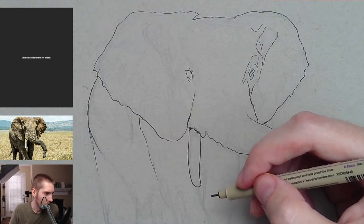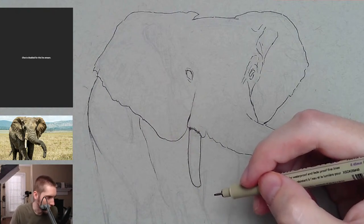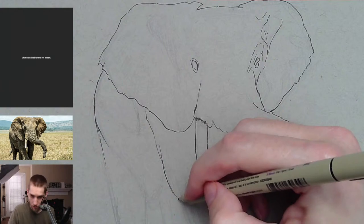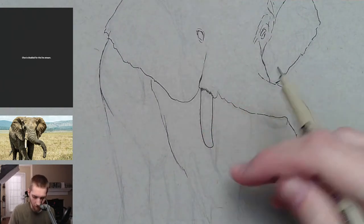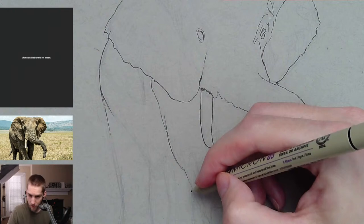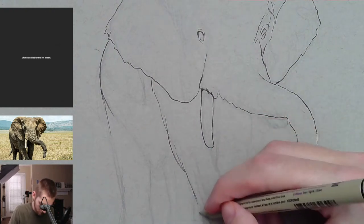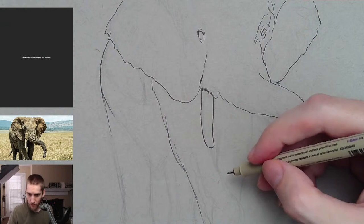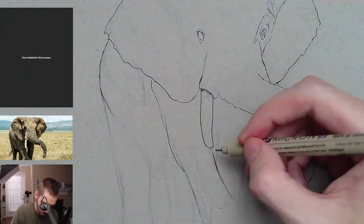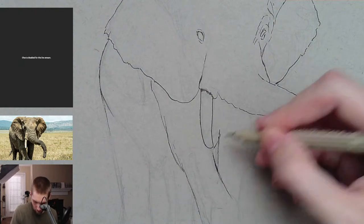What should a beginner draw to get the basics down? Just draw anything you're interested in, because everything in the world has all the basics involved. This elephant has curves and shapes and triangles — it's all there. Draw what you're interested in because that's what you're going to be motivated to practice. You can also practice drawing spheres and shading them, but really it comes down to what are you interested in.